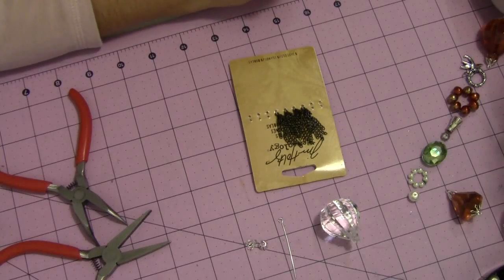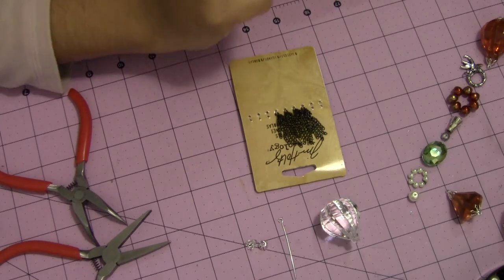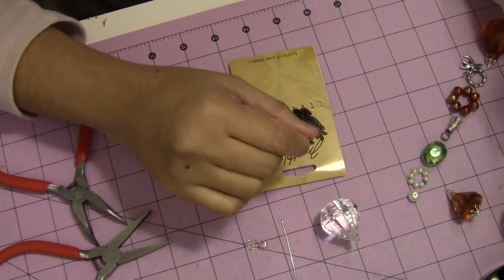Hi everyone, this is Archana. As per my promise, I'm showing you how I made my archi cakes. I'm not great at giving tutorials but I'll try my best to show you how to assemble and how to use this kind of crystal or bubbles for your archi cakes.